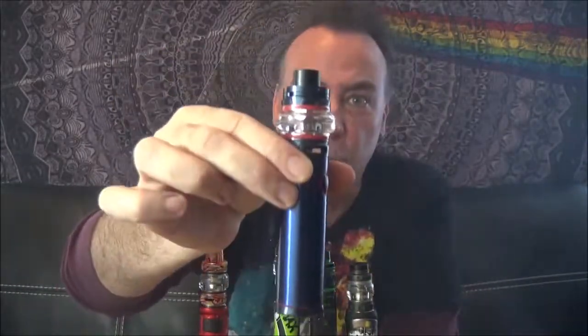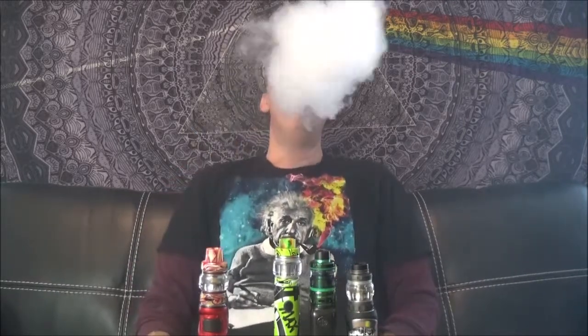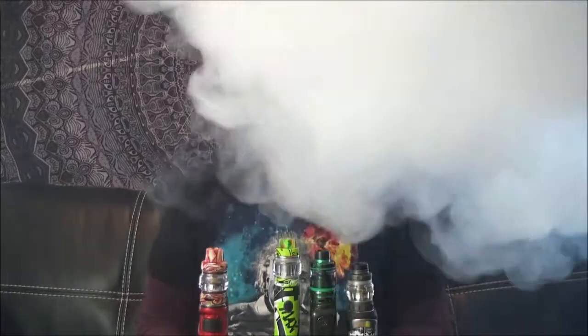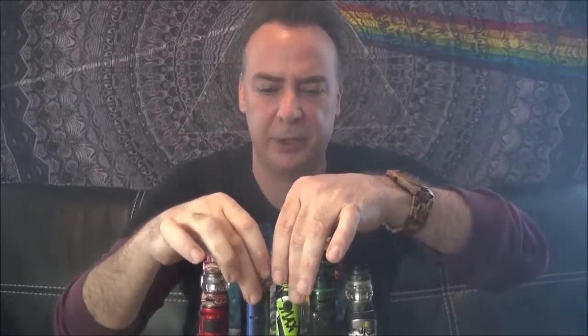Huge clouds, huge airflow — everything on this thing is huge. I'm going to take one more and then wrap it up with what I think is probably the overall best new tank I've tried in the last several months. One more on the Stick V9 Max. Serious whiteout conditions on that — reminds me of the weather up here in the Northwest last week.